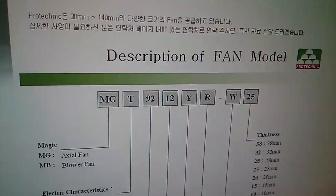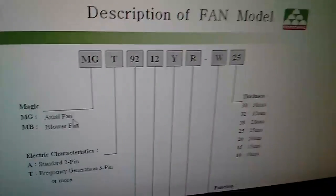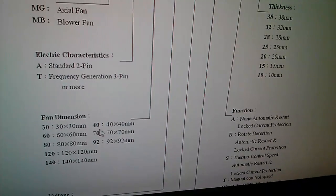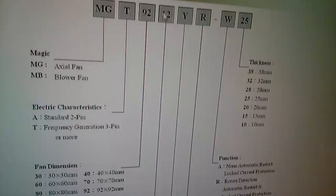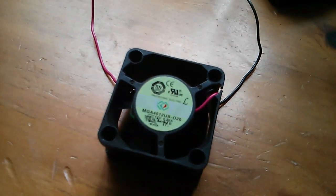So, description of fan model: MG is axial — that's down here. I've got A, which is standard 2-pin. The numbers: 40 means it's a 40 by 40 fan. 12 is 12 volts — yes, I've got that. And then you get this letter here. On mine, after the 12, it's a U.